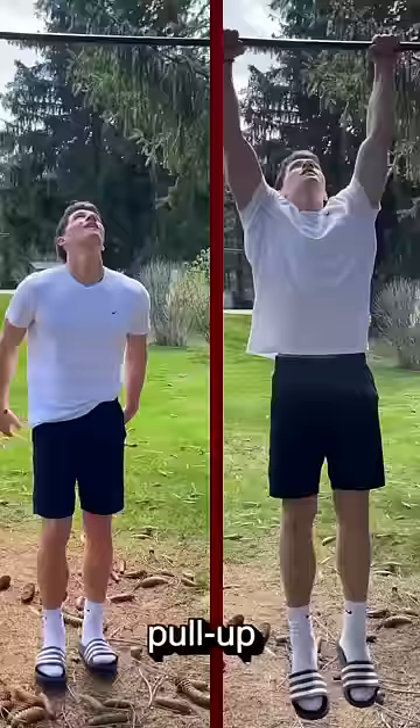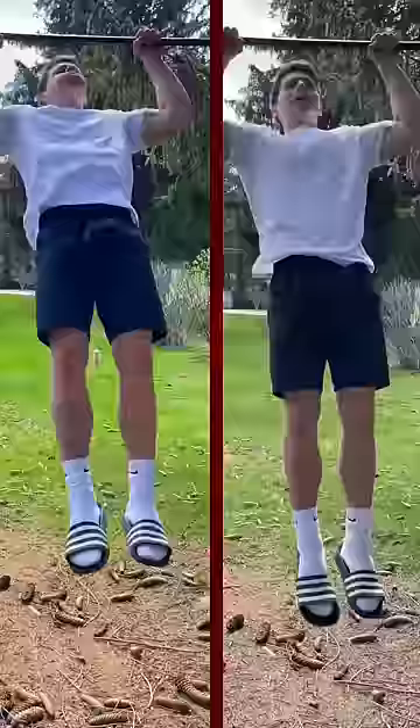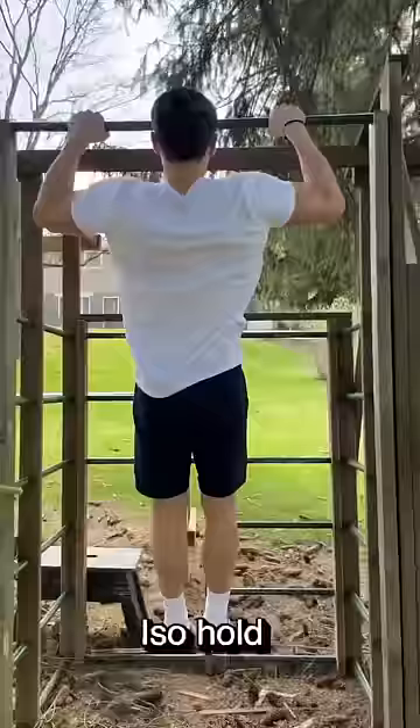Next, we have normal pull-ups — or if you can't do a real pull-up, do a jumping negative pull-up. Just jump to the top of the bar and go slowly down. But if you can do pull-ups, do a full pull-up — that's the number one exercise for the back.